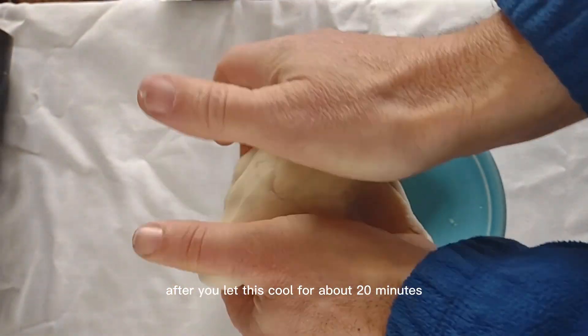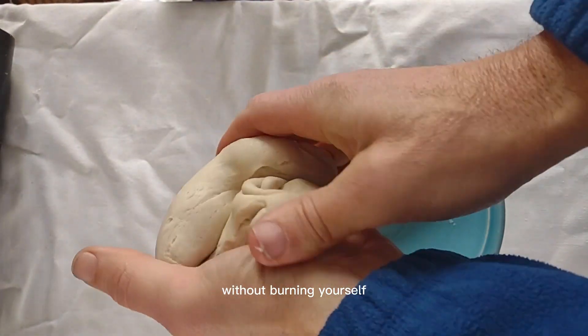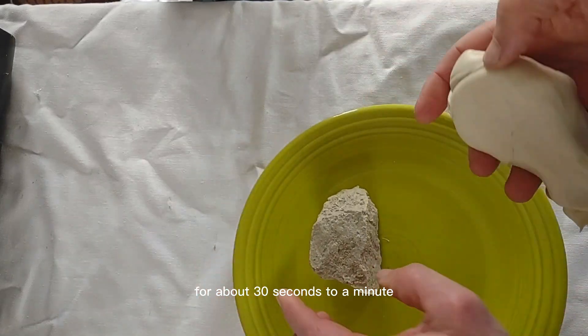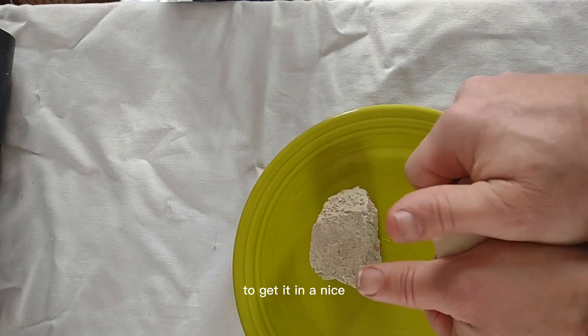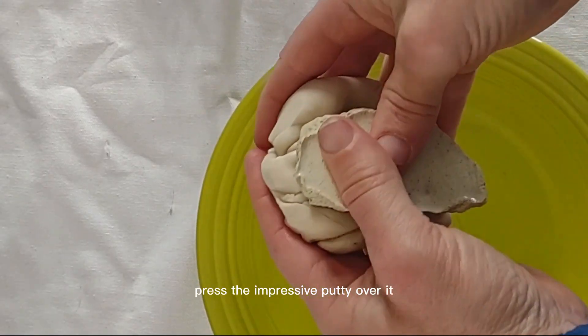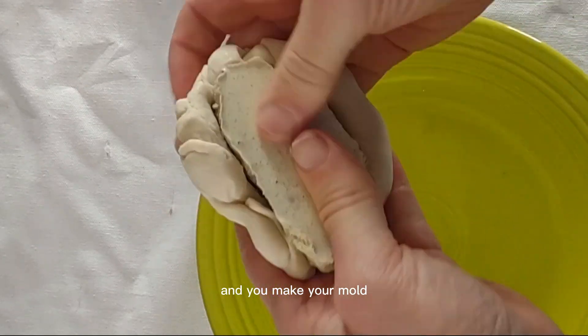After you let this cool for about 20 minutes so it can be touched without burning yourself, knead it one more time for about 30 seconds to a minute to get it into a nice smooth texture. Then take your part, press the Impressive Putty over it, and you make your mold.